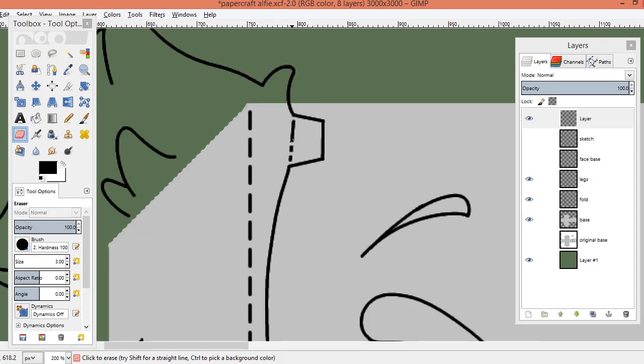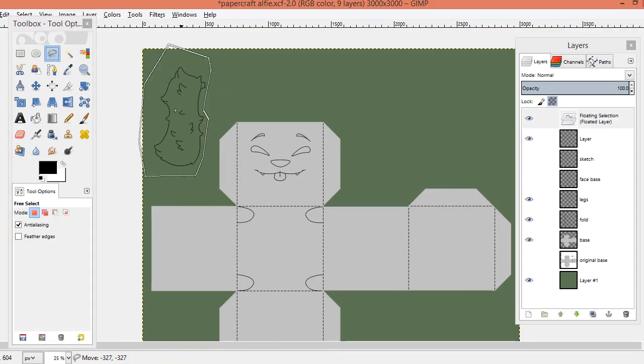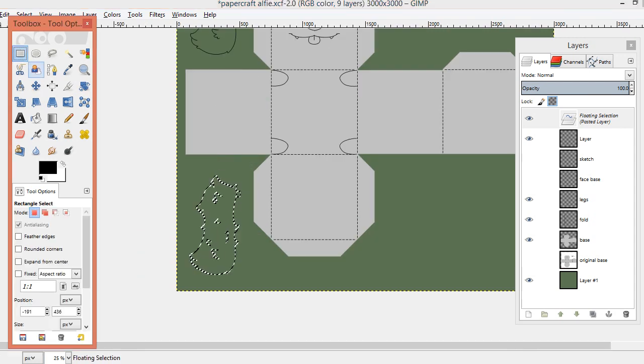Hey guys, ChaChan here, and today's video is a cube papercraft of my fursona, Alfie.